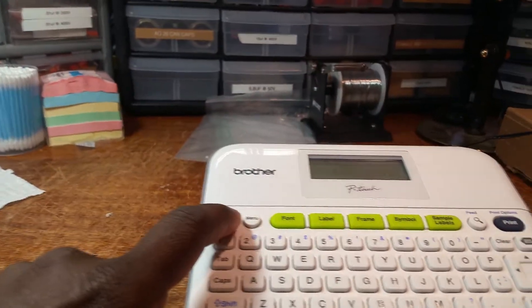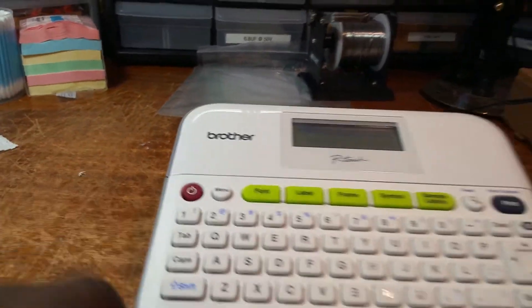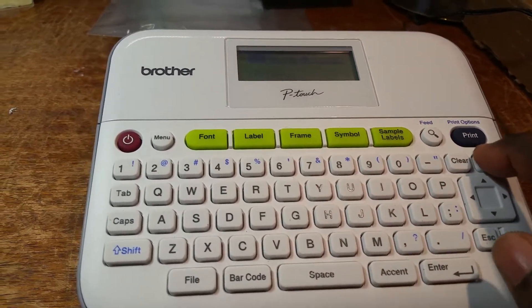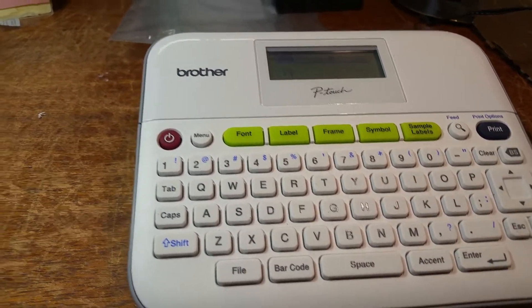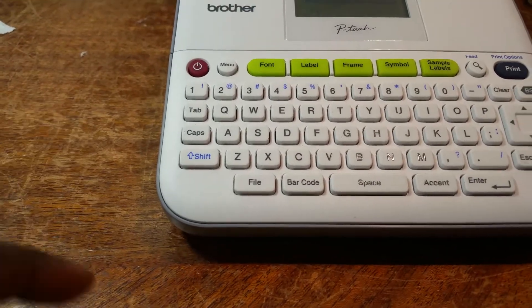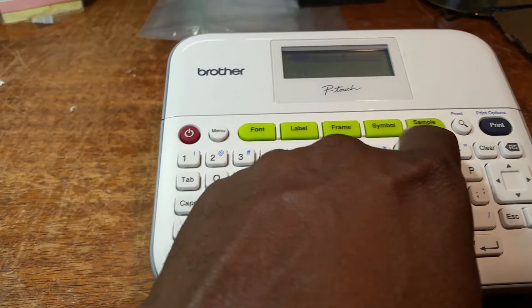All you have to do is turn on the machine, and then I'm going to clear it here. Just like, you know, computer type, typewriter. And then type what you want to type in. You can change the font size and you can do all kinds of things here.